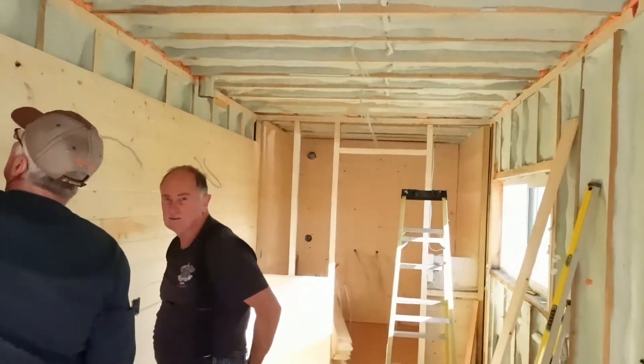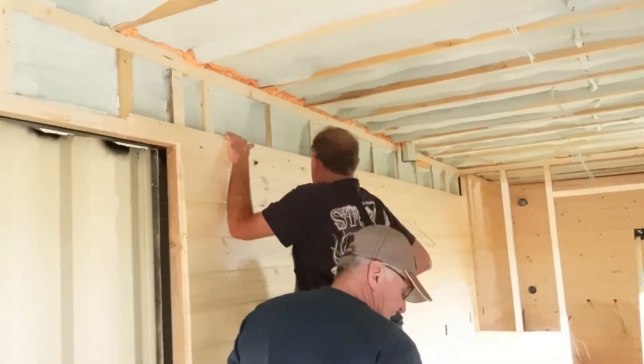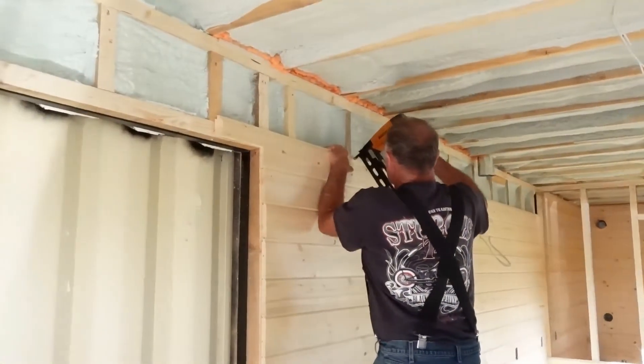Are you guys going to put the scaffolding up to do the ceiling? Yeah, I'll have to go dig it out.